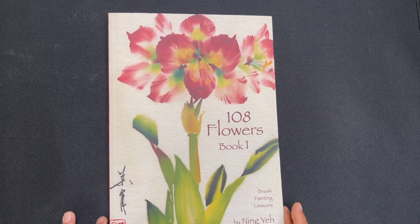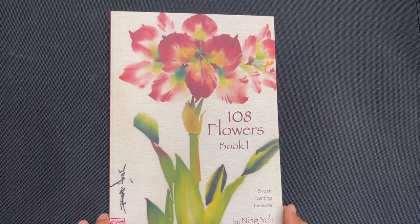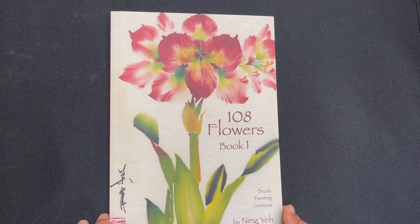Hello, OAS family. It is time for another book review, and today we're going to be reviewing 108 Flowers, Book 1 by Ningye.